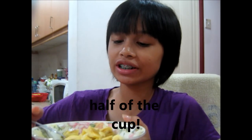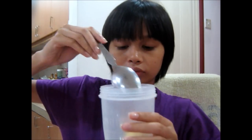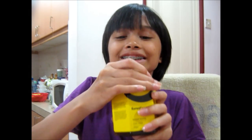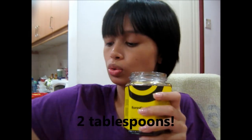Okay, for banana, you have to put like... however whole this cup — for me, I use this cup. Okay, for honey, put 2 tablespoons of honey.